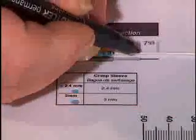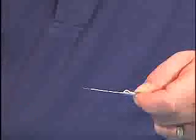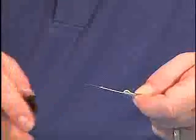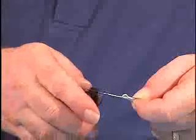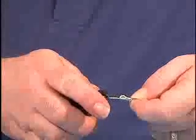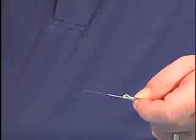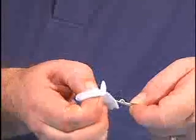Mark the buffer at the jacket edge, and again at 11 millimeters from the jacket edge. Strip the 900 micron buffer from the fiber up to the 11 millimeter mark. Strip the buffer in small 5 millimeter portions to avoid fiber breakage. Be careful that your reference mark does not move during stripping. Squeezing the jacket will prevent the buffered fiber from moving.